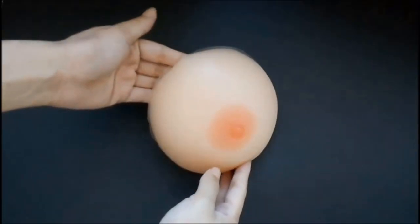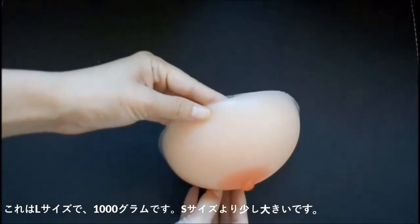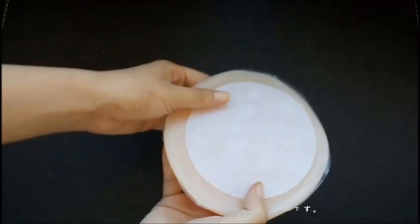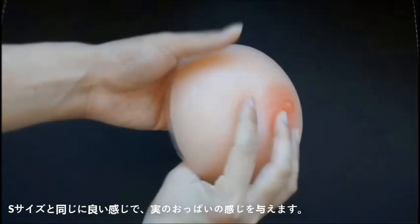This is L size, 1000 grams, a little bit bigger than S size. Same with S size, it feels very well.